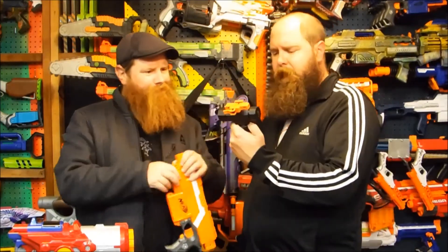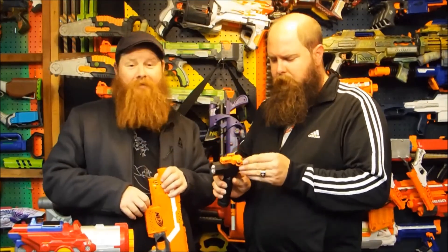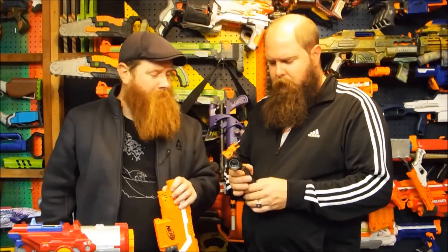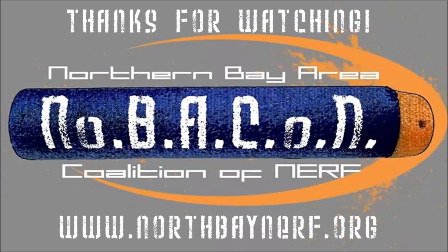Alright guys, what are we gonna give this product out of five? I'll give it a four. Yeah, about a four — I don't particularly like to use foregrips like that, but if I did, that's a fairly comfortable one. The fact that it's man-sized is pretty awesome. Buenas noches Nerf Herders! Cheers!